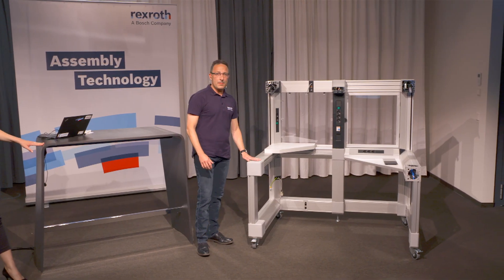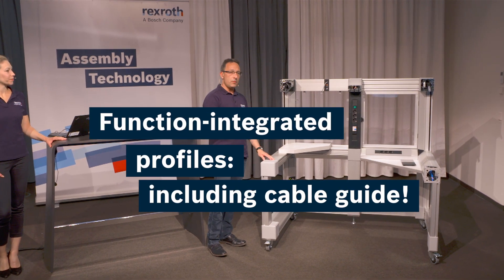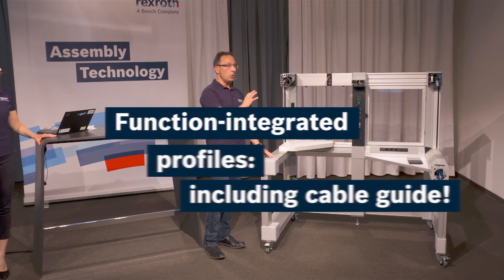Here you can see our exhibit of the function integrated profiles. There are a lot of possibilities shown in this small exhibit.